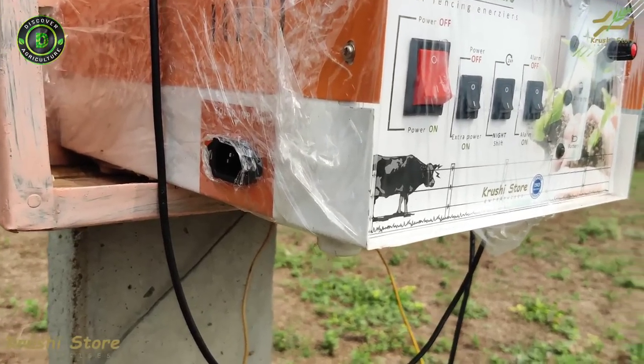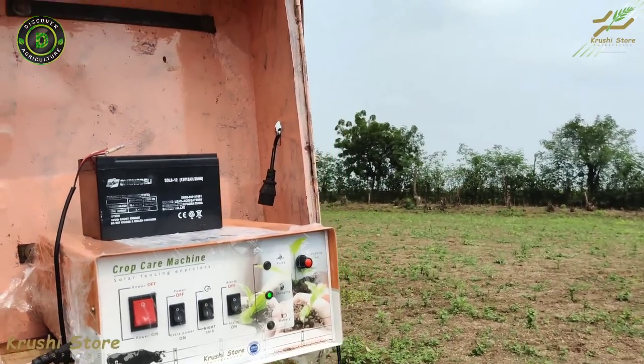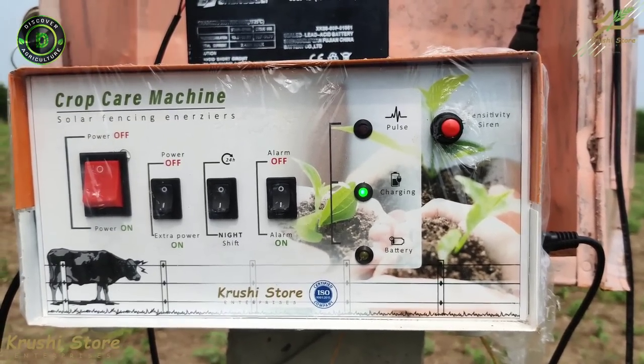On the exact opposite side we have the solar connector, and you connect it the same way. Connecting it turns on the green LED, which indicates that the solar panel is currently charging the battery connected to the machine.